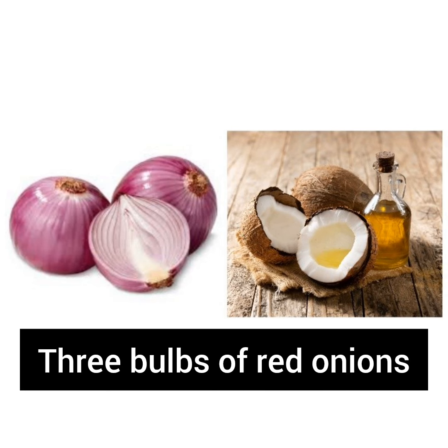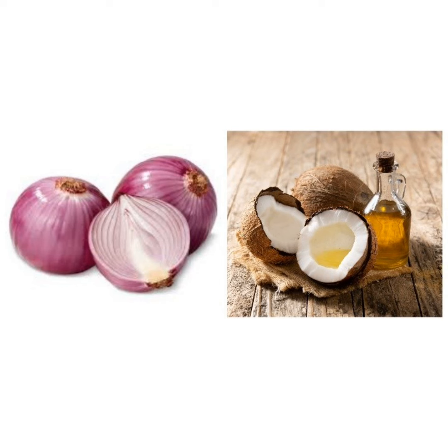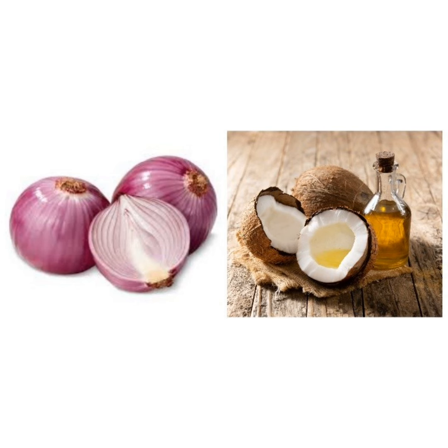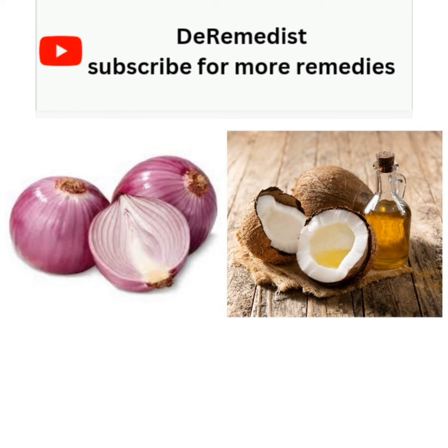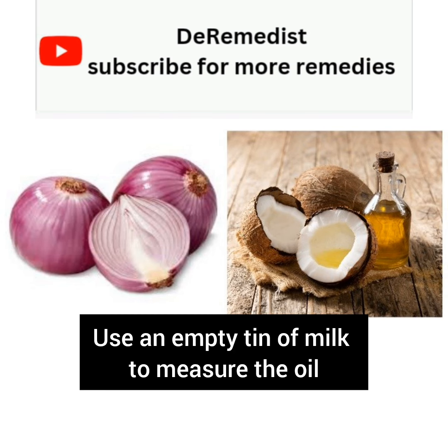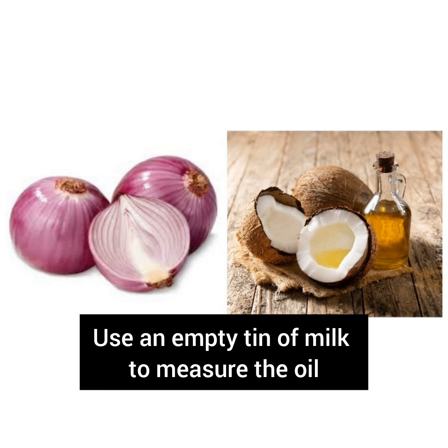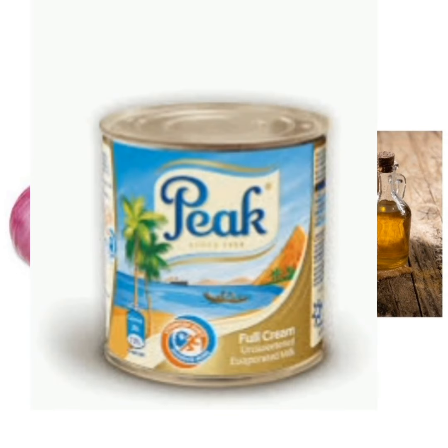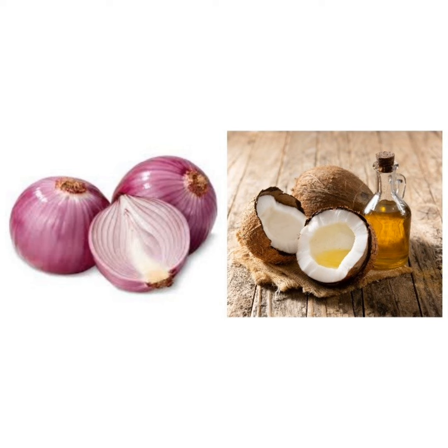3 red onions. And then you are also going to use 160 ml of coconut oil. To measure it easily, you are going to use an empty tin of milk to measure the coconut oil. The size of the tin of milk is what you see on the screen — that is what you are going to use to measure the quantity of oil for this particular remedy.